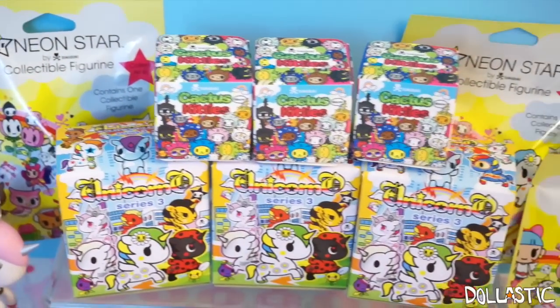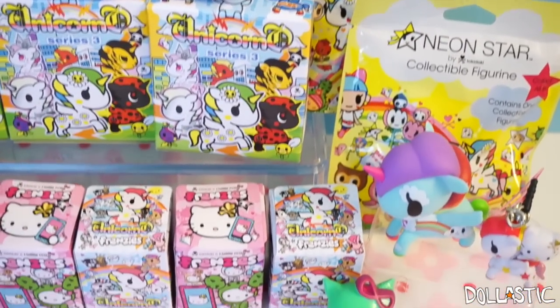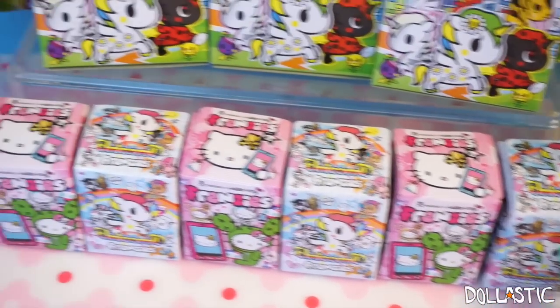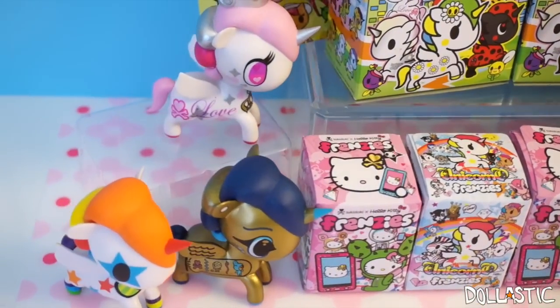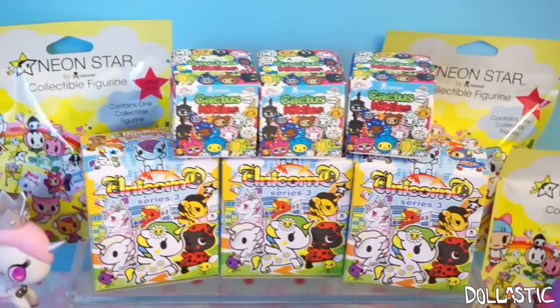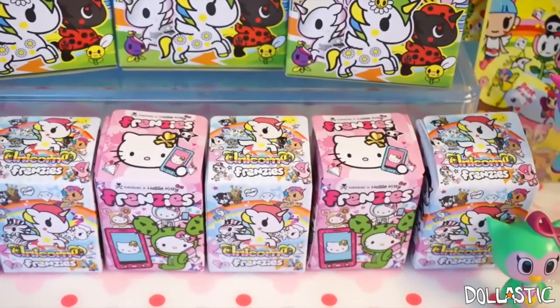Hi guys, Lastic here. So today I have Tokidoki only blind bags and blind boxes opening. This is something that you guys have been requesting me to do, so it actually took me some time to collect all of these. I am super excited to open all of them because if you guys didn't know already, I love Tokidoki. They are super adorable. So without further ado, let's get started.